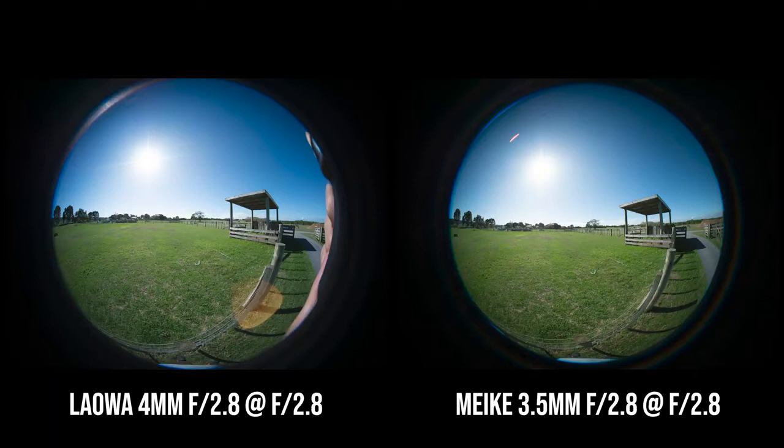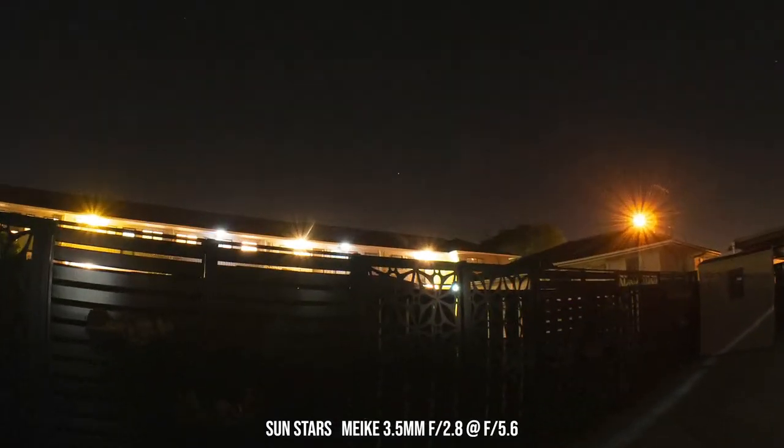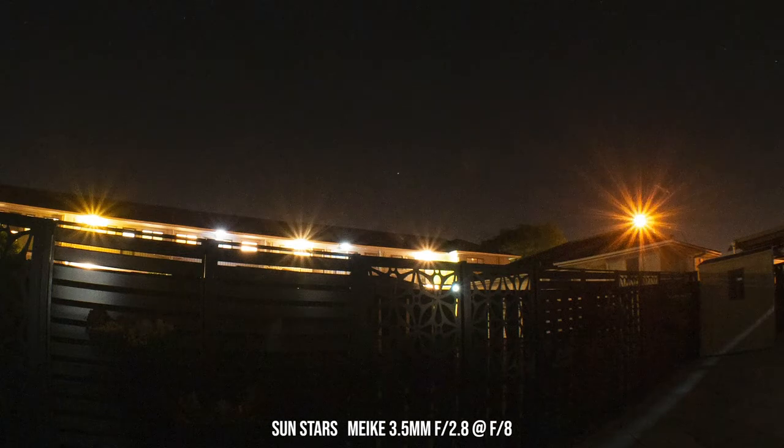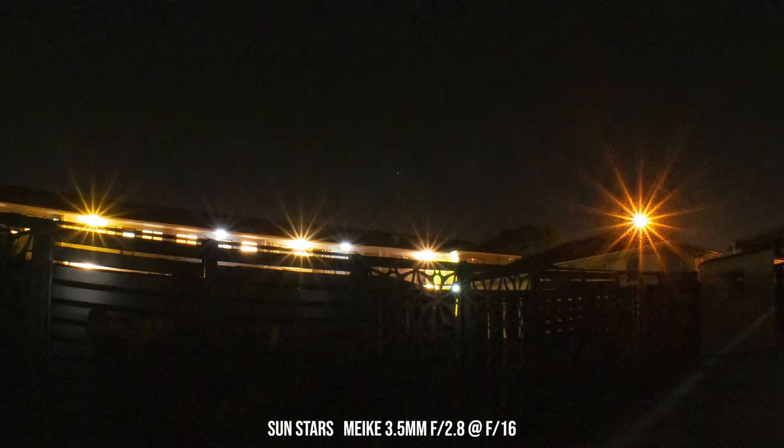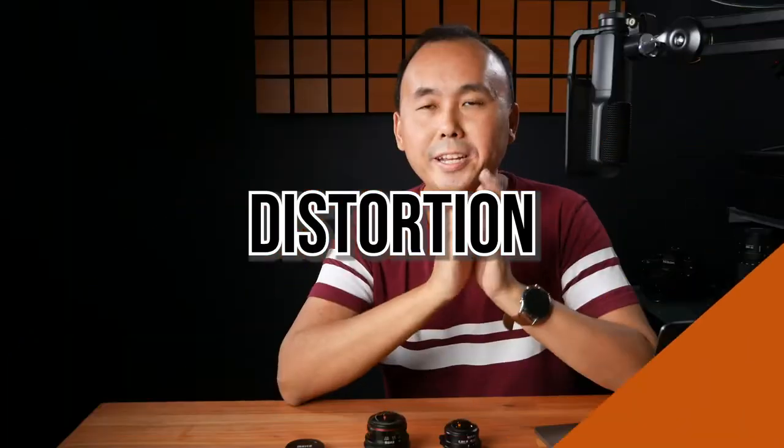Compared to the Laowa — as I mentioned in my Laowa review, there is a bit of a lens flare issue with that lens. In side-by-side comparison photos, the Meiki quite often has noticeably better lens flare control than the Laowa. If you like sun stars, with the Meiki you can stop down to around f8 to start getting sun stars, and at the minimum aperture f16 you can get some pretty nice-looking sun stars. However, looking at side-by-side photos with the Laowa at minimum aperture f16, I prefer the sun stars from the Laowa lens.